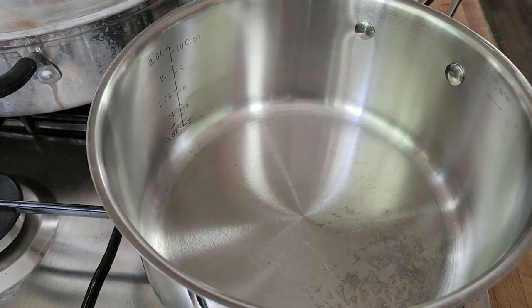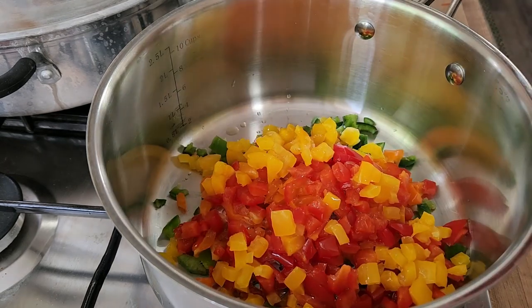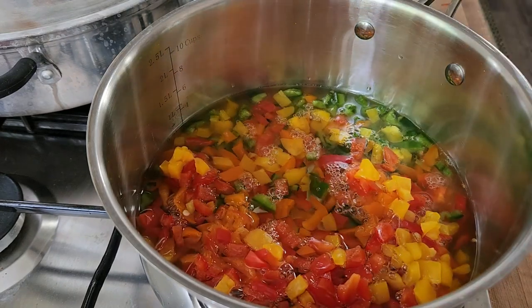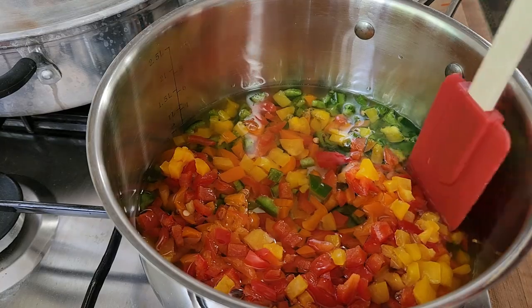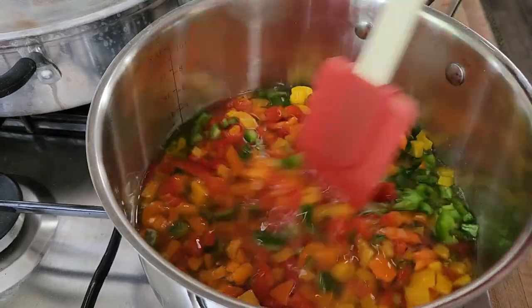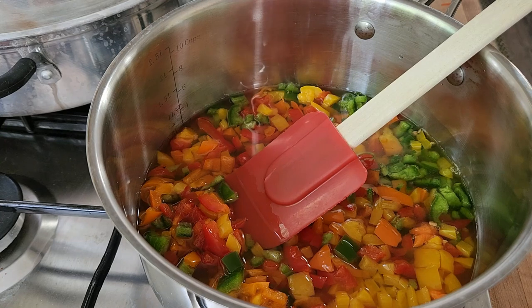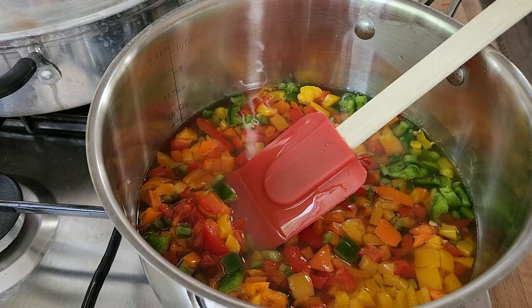On our stovetop here, on our burner, we've got a pot. It makes five pints. So we're going to add all of our peppers into the pot, and we're going to add our vinegar, and we're going to let that heat up for about five minutes. Make sure nothing's sticking. This is going to be so easy. Also right now, we're going to add the calcium water — that is two teaspoons of calcium water. So you're going to give that jar a shake and measure out two teaspoons of calcium water. This is what activates the pectin to do its thing.